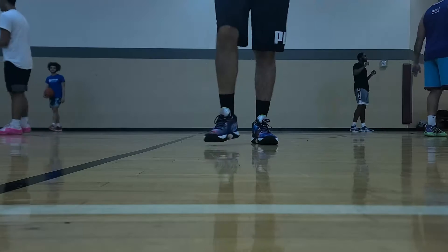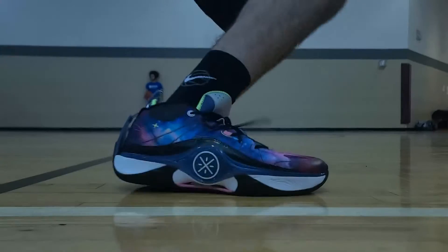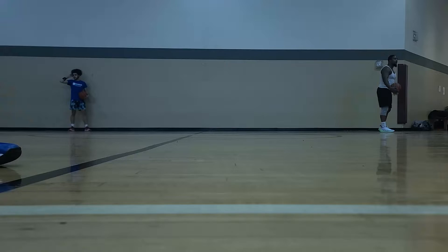Moving into the traction — the overall grip pattern on this rubber outsole is really good on a clean court. With lateral movements, you get a really good bite on the floor, and side-to-side movements give good separation when trying to get open. On defense it was good as well, giving a nice response on the floor. The vertical movements were nice, hard stops were great and stopped on a dime, and you get a quick first step to react off the floor.